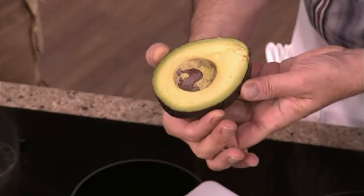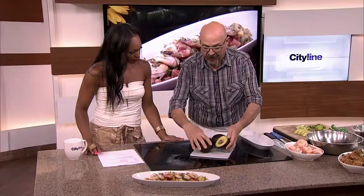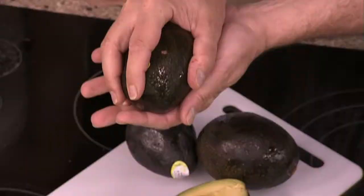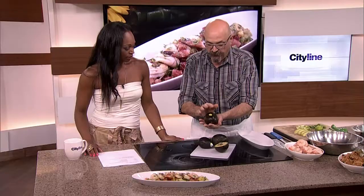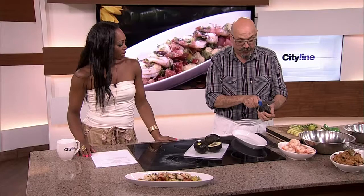A beautiful avocado is this one — it's relatively firm, but it gives a bit. So that's when you buy them. Avocados, you have to feel them, and you have to squeeze them gently. When you feel that they give a bit, then you know that they're ripe. This one is overripe — it's done, and this is not good.